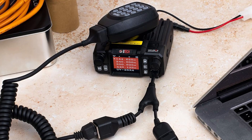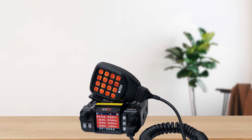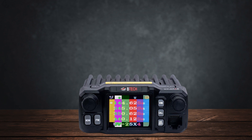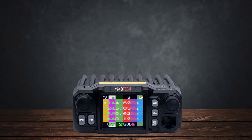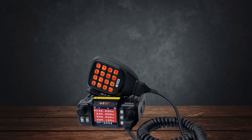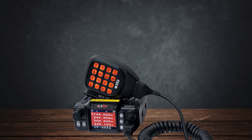Overall, the BTEC UV25X4 is a solid choice for those entering the ham radio hobby or needing an inexpensive rig for their vehicle or home. It's not perfect and has some notable drawbacks, but for around $130, it offers features and performance that were once only available in much pricier models.